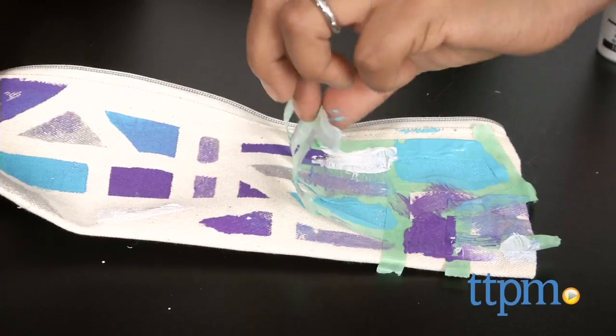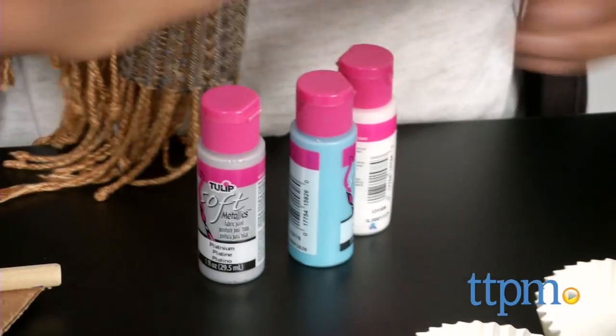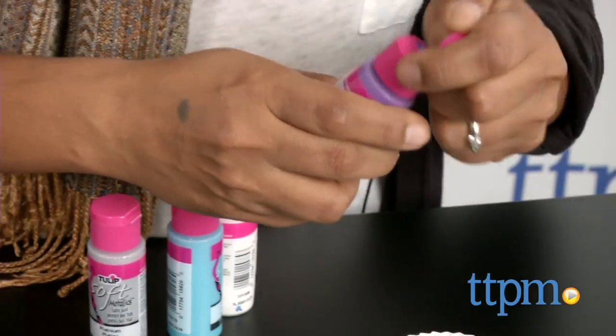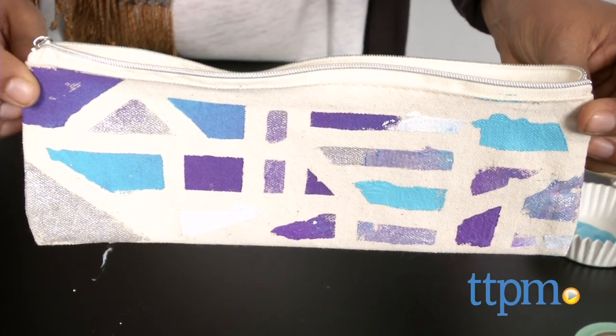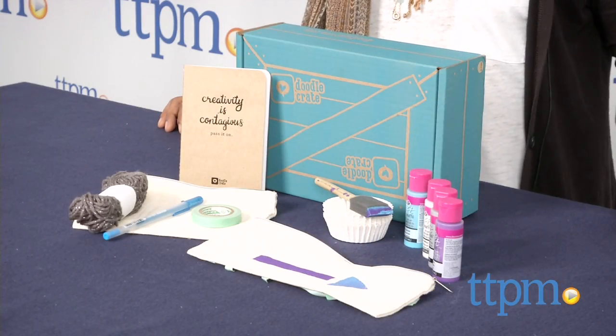But the brushes aside, this is a pretty great DIY kit. All the materials included are of high quality and can be used even after you are done with the project. This creative art set will have kids wondering what the next Doodle Crate will bring. The Doodle Crate is for ages 9 through 16 and made by KiwiCrate. For more information, including where to buy and how much this costs, come find us at TTPM and make sure to subscribe to our YouTube channel for the latest in toys.